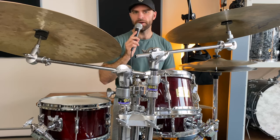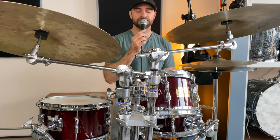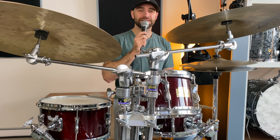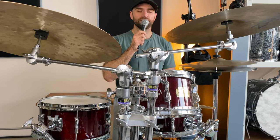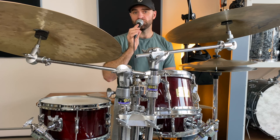So there you have it — that's the Yamaha HipGig drum kit. If you stumble across one of these drum kits and it suits your gigging style, I'd say go for it. The blend of uniqueness, history, and Yamaha quality are worth it. Don't forget to like, subscribe, and stay tuned for more drum-related content.